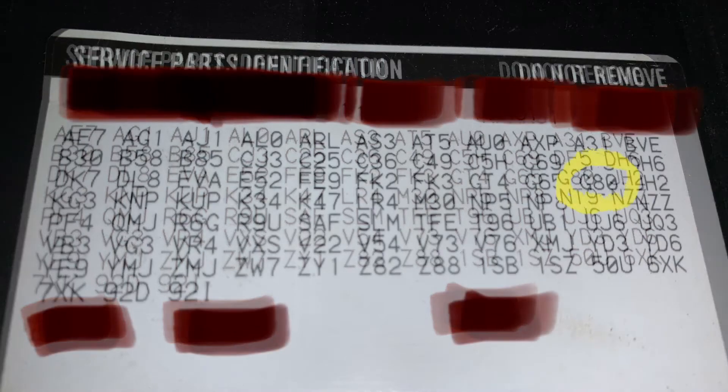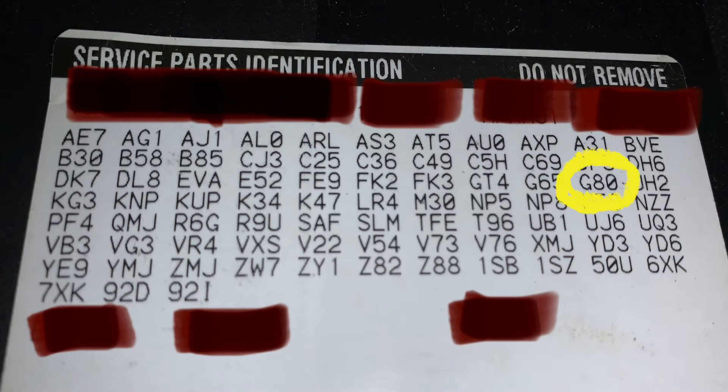The code we're looking for is G80. What that means depends on the GM vehicle — for cars it has a slightly different meaning, but for trucks it means you have a locker. In this case, the locker that GM has been using for decades is the Eaton M locker, a mechanical locker.